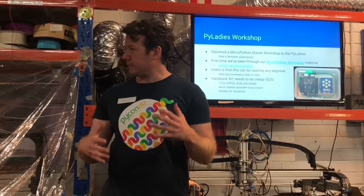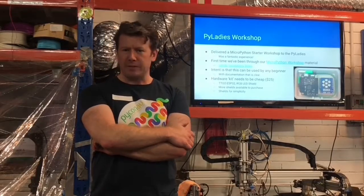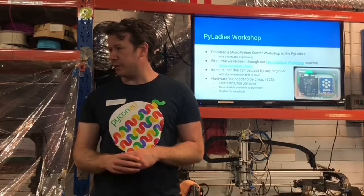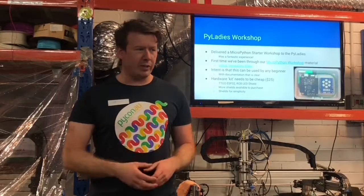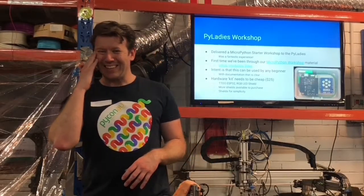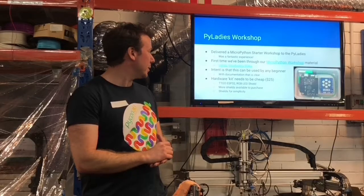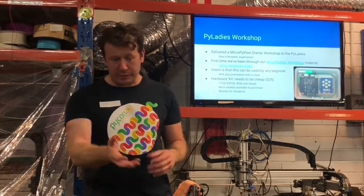We weren't really sure if it was at the right sort of level, but I think it went really well. Everyone seemed to be enjoying themselves. They were making lights appear within five minutes of starting to play with it. They had a buzzer shield and they were making the Mario tune beeping away and all this kind of stuff. It was really fun and interactive. I think it was kind of a success and I'd like to keep going with it.